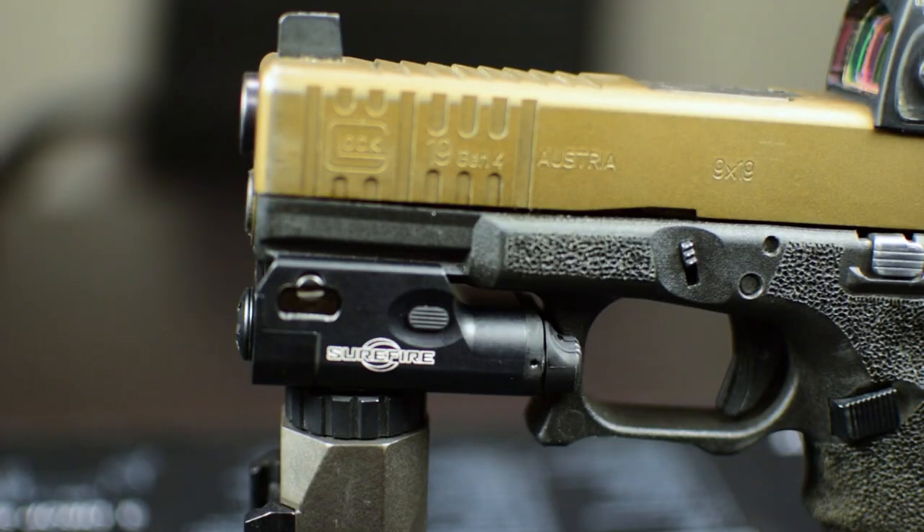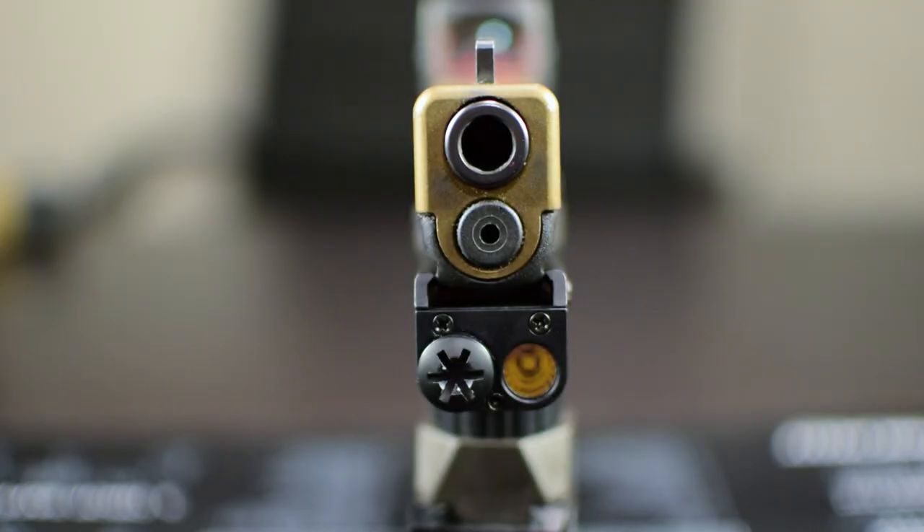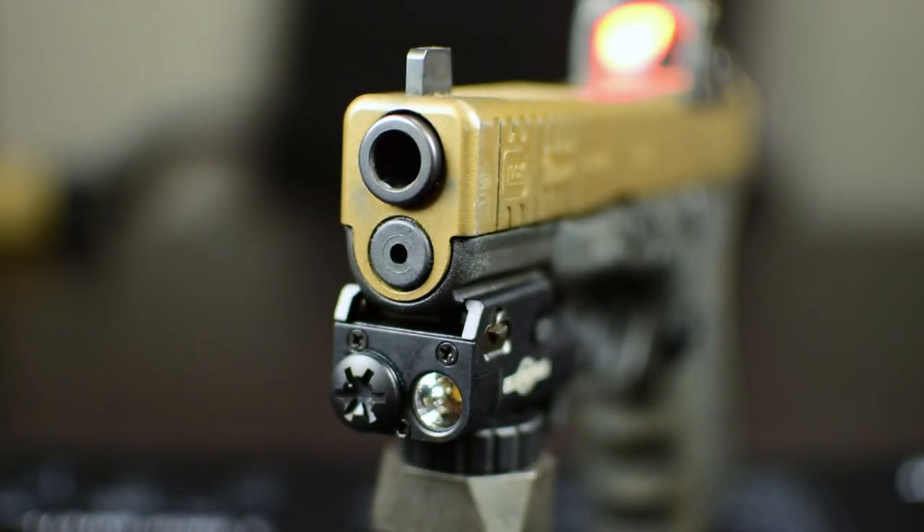Today I'm going to be reviewing the Surefire XC1. If you know me and follow my channel or Instagram at all, you know that I love my G26. It's my favorite gun. I carry it all the time, everywhere I go. It's reliable, I like how it looks, I like how it feels. Out of all my guns, my Glock 26 is my favorite gun.